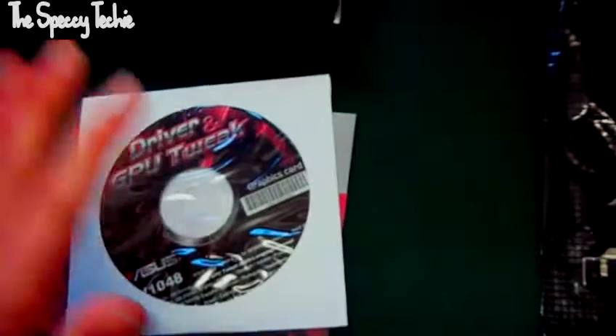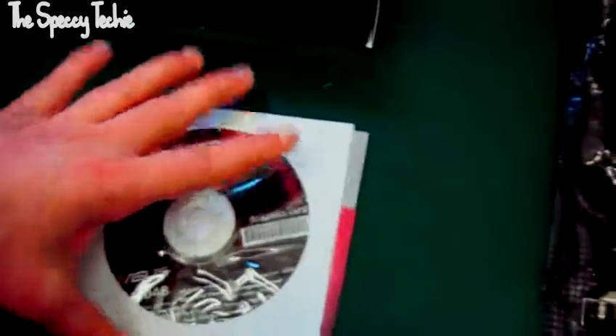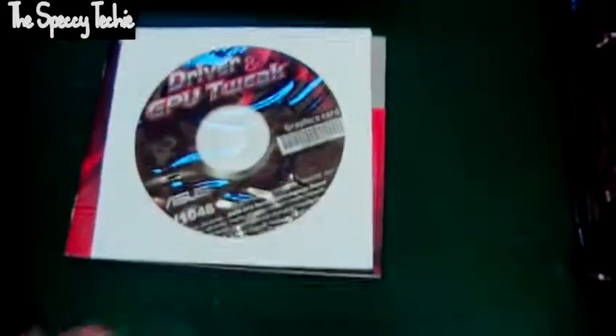You also get the all-essential driver disc. As soon as you install this and get your driver set up, you want to check if there are updated drivers — that is the most essential thing you want to do.